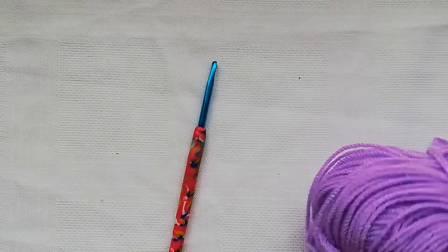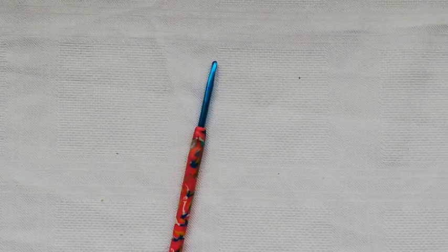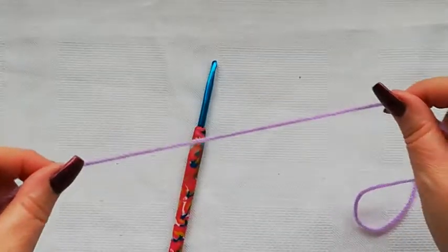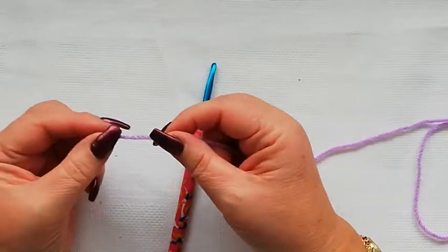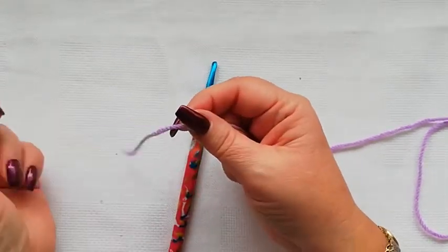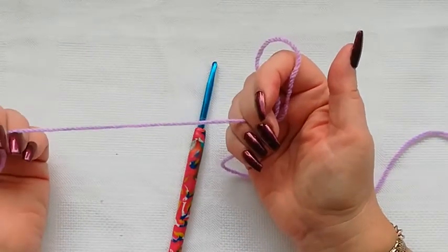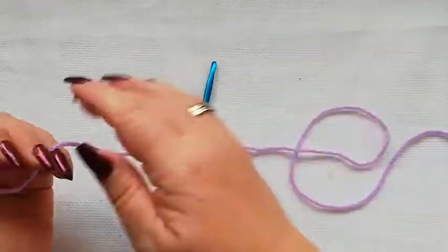Hello again and welcome to my channel. Today's tutorial is for a left-handed granny square — it's just the straightforward granny that we've got already for right-handed crochet. We're going to start with a double knit yarn, but you can do this in any weight of yarn as long as you use the right hook for the yarn that you're using.